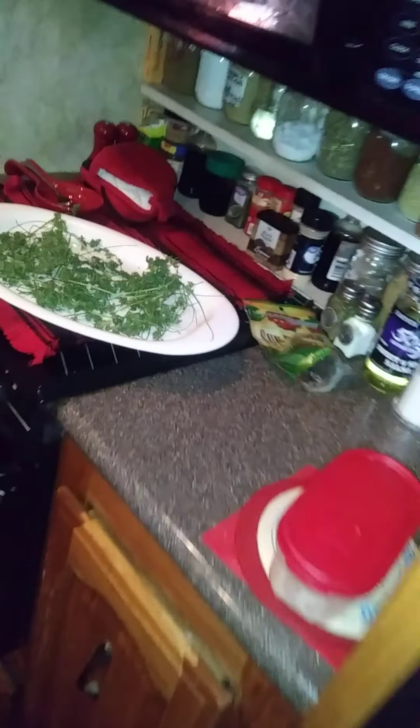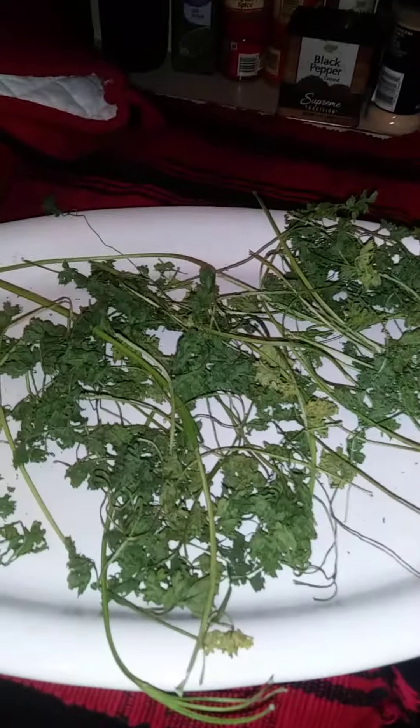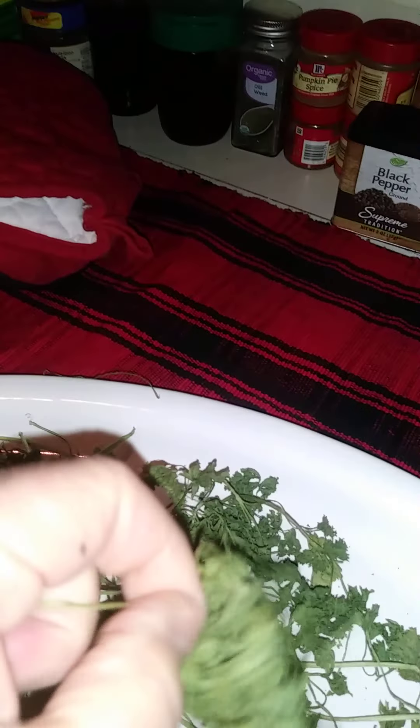The other thing I'm doing today — this has been here for a few days — this is some leftover parsley. When I bought it, oh my gosh, it smelled so fresh, some of the freshest smelling parsley I've ever smelled. I don't want to throw it away, so I just put it on a plate and I'm drying it. It's almost dry. When it dries, I'll just take a stem and go right down the stem to get the leaves off. It's getting dry but not all the way dry yet, so some of them aren't coming off completely.